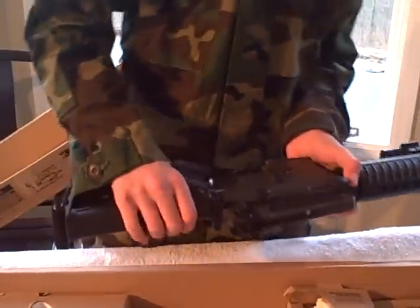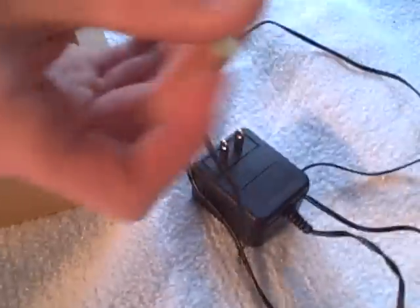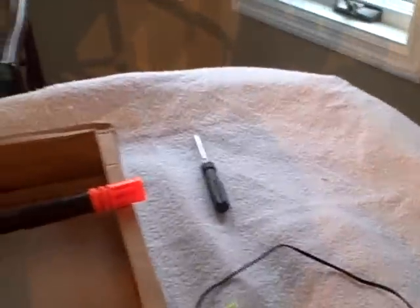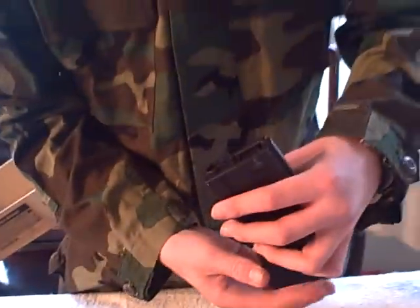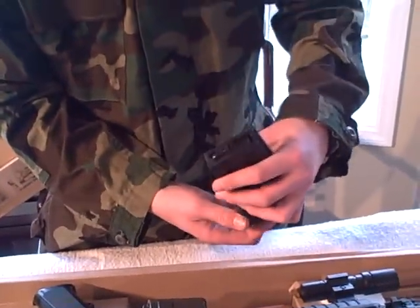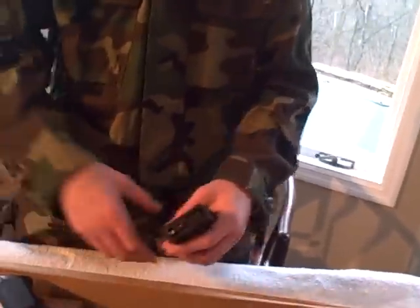We're gonna do a shooting test now. Here's the charger — it comes small and tight. Just wind the mag at the bottom right here until you see the BBs, and don't wind it too much or else you'll break the mag — I almost did.